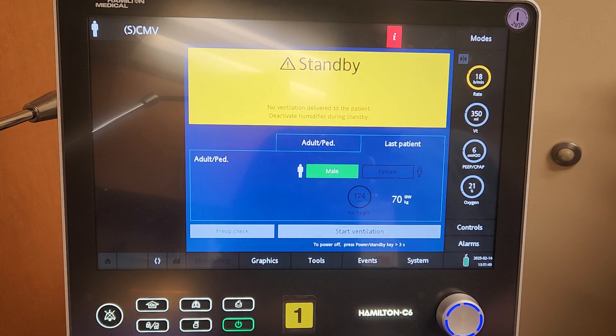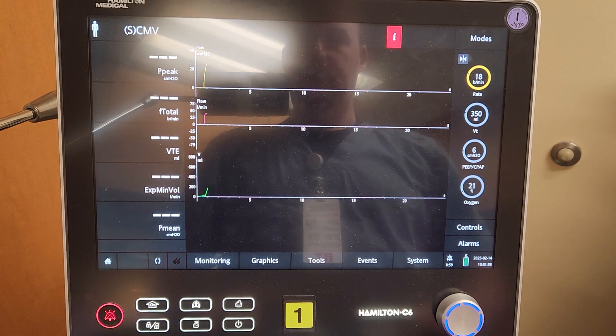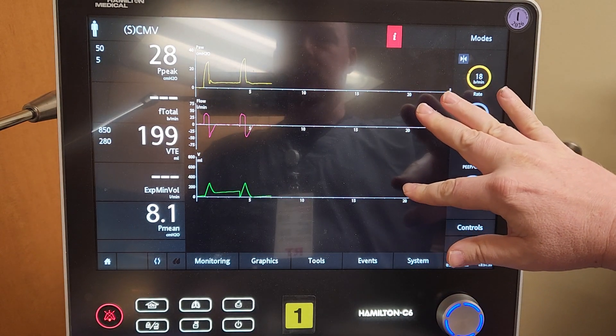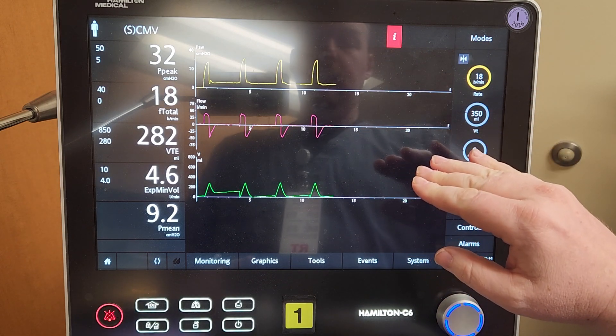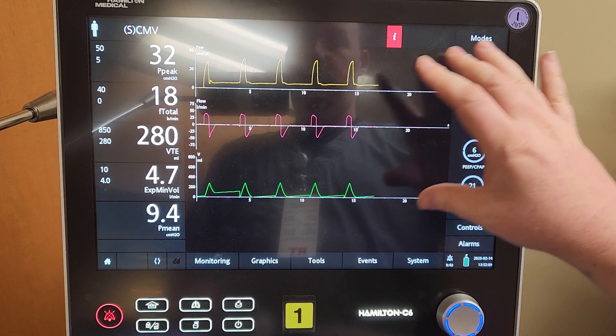Let's get started with some button tidbits. I'm going to start ventilation. The most important thing is noticing that we do have waveforms here — the pressure, the flow, and the volume ones. These will identify if the patient is ventilating and how well they are doing.